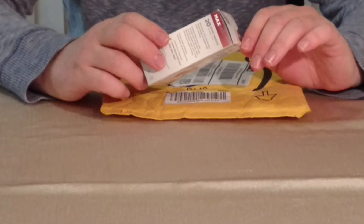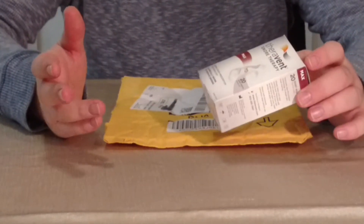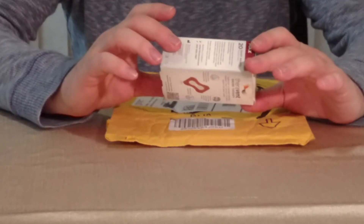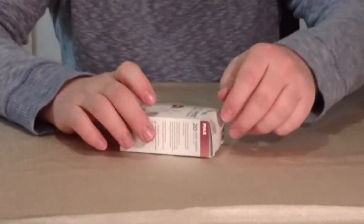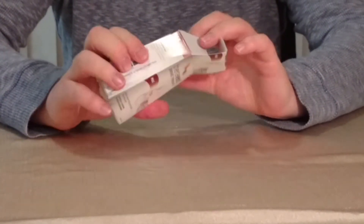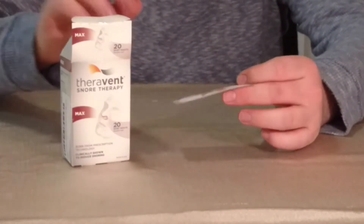I have here a box of TheraVan Snore Therapy Snore Strips which I ordered from Amazon. I paid under 20 bucks for these. It's a box of 20, and I'm going to be testing these out to see if they help my snoring.